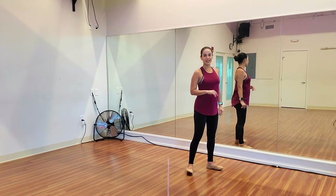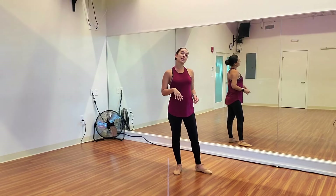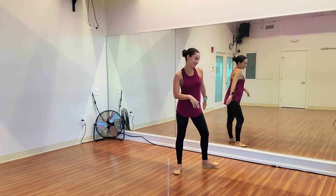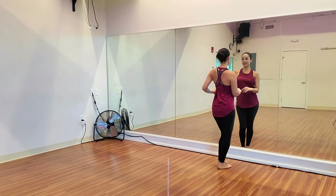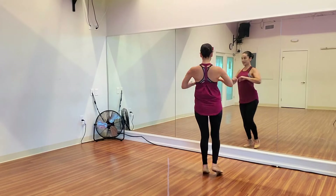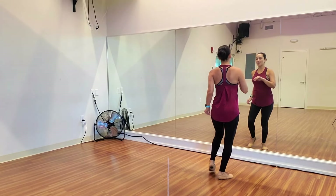Our last spin exercise for our outside turns — actually we're doing both inside and outside. So we're going to take a double inside and a double outside, then do a basic before we do it again. 5, 6, basic. 1, 2, 3, 4 — double inside turns. And 1 and 2 and 3, 4, 5 and 6 and — double outside. 1 and 2 and 3, 4, 5 and 6 and — basic step.